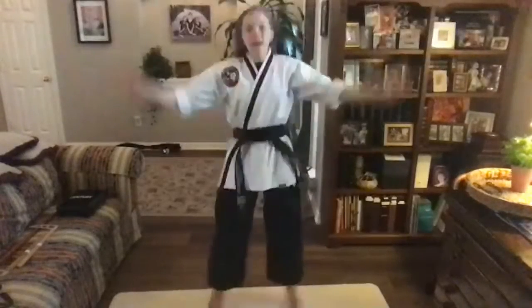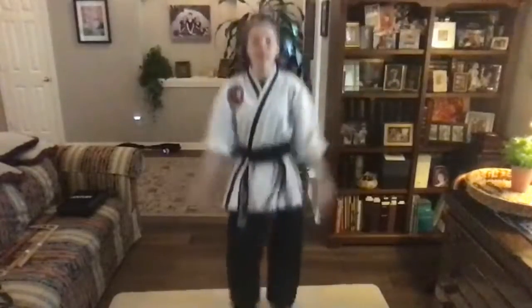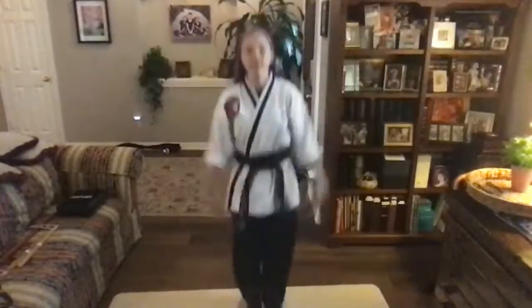And go! 1, 2, 3, 4, 5, 6, 7, 8, 9, 10. Very good, guys.